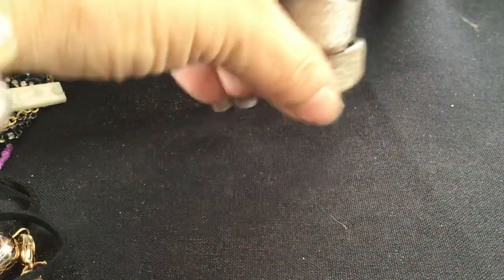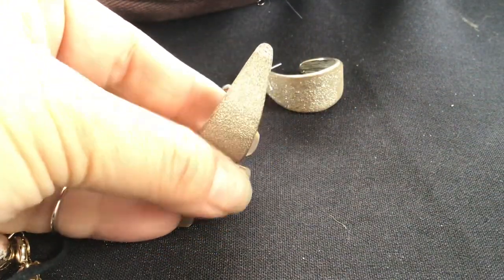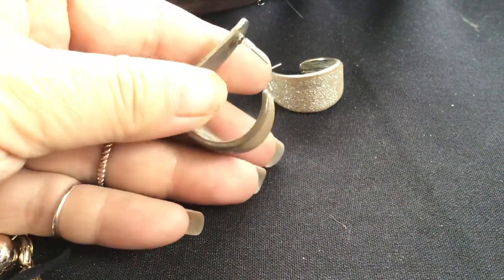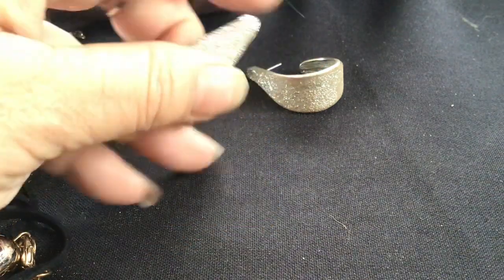Here's a pair of earrings. These are really heavy too. They've got a texture like concrete — look how thick they are. Very heavy. No signature.